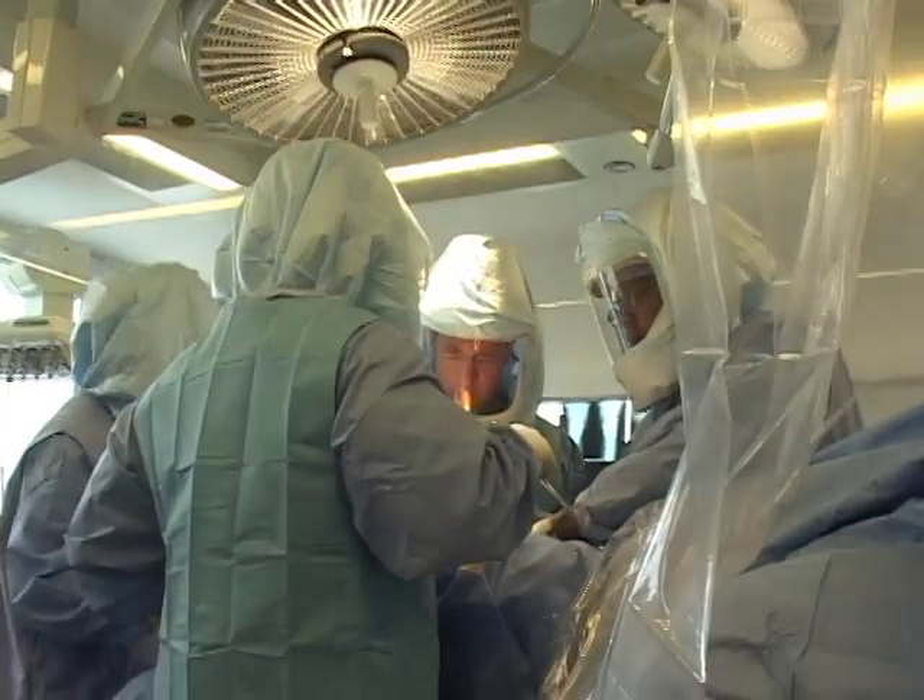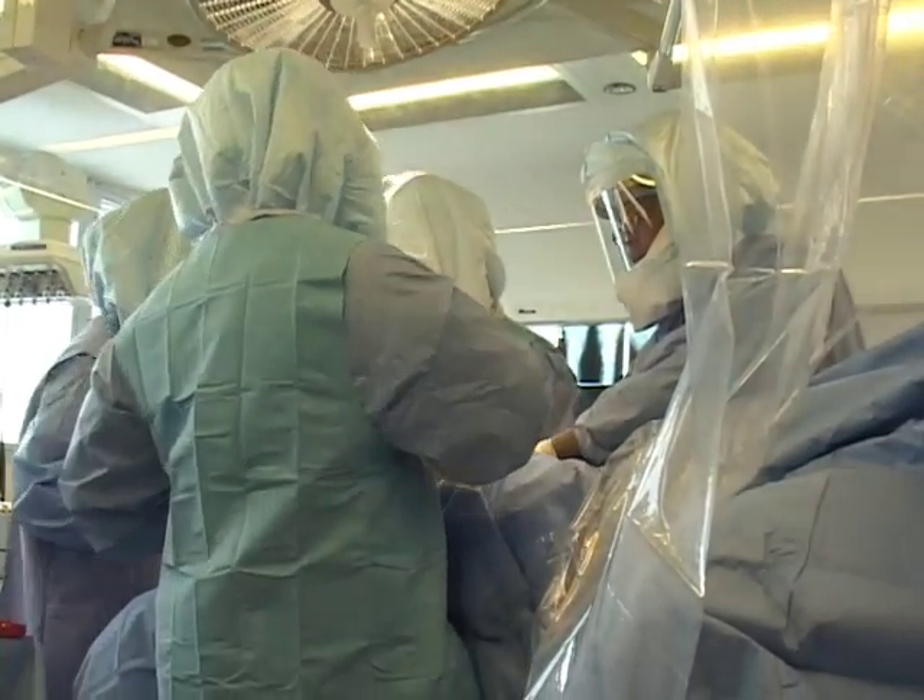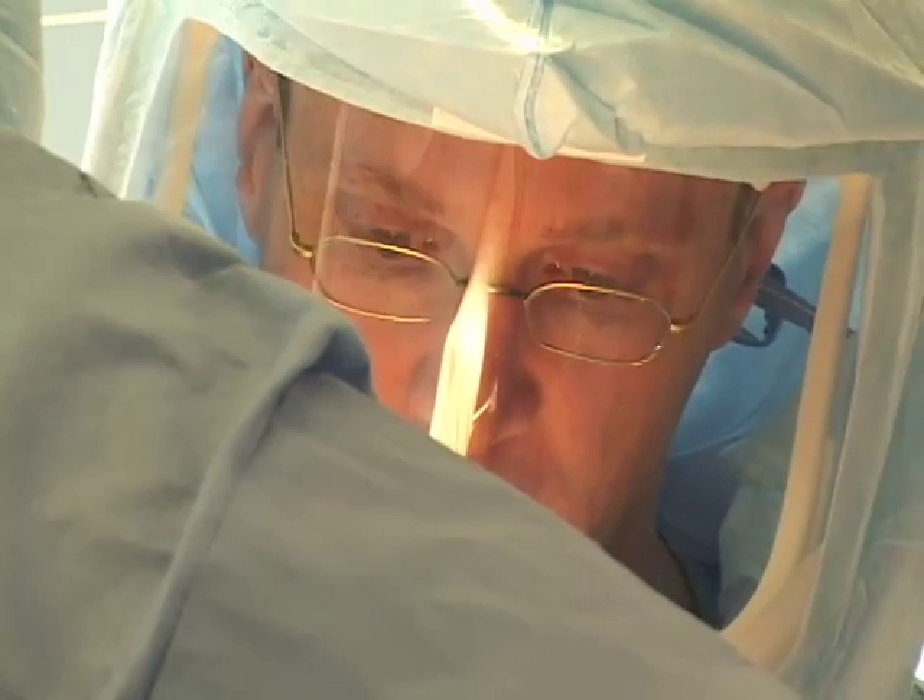There's been an evolution of our approach to knee replacement surgery. The technique has been modified over the years, the instrumentation has been changed, and the implants have been modified a bit.